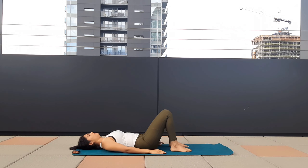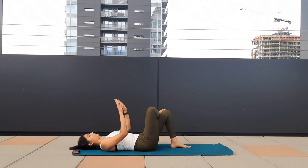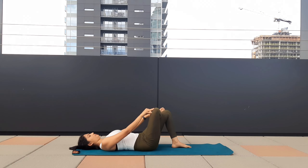Now, palms by your side. Lift your right leg, bring your right ankle over your left knee, and with the help of your hand just give a little push, a little stretch to your right leg. A very good stretch for your lower back. Hold.